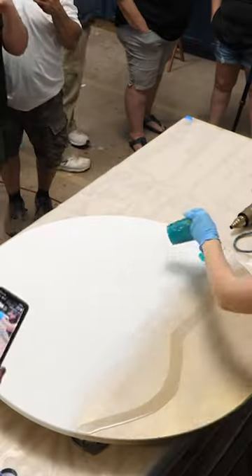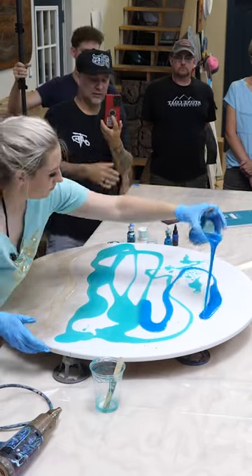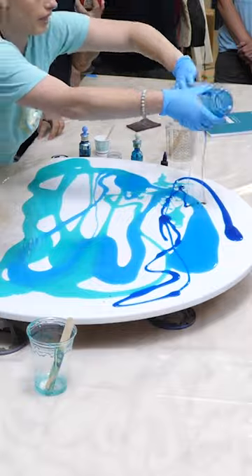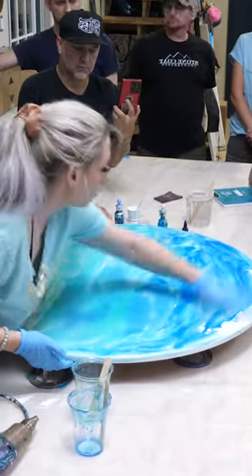Epoxy yellows. There, I said it. But not all epoxy is created equally, so how are we supposed to know that the epoxy we bought isn't just the cheap stuff? Because some types yellow very fast, like a couple of months, and others take several years.